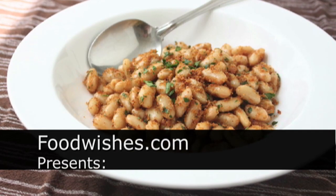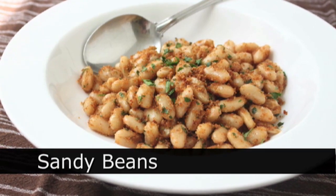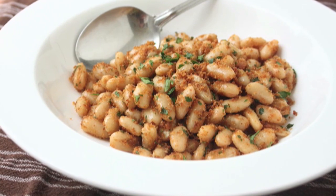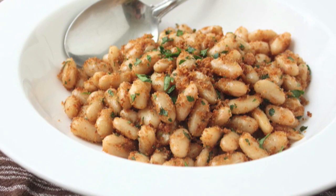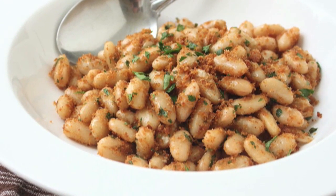Hello, this is Chef John from Foodwishes.com with Sandy Beans. Who is Sandy Beans? It's not a who, it's a what. We're going to take some boring beans and make them so much more exciting with sand. But not regular sand — edible, delicious, crunchy breadcrumb sand.